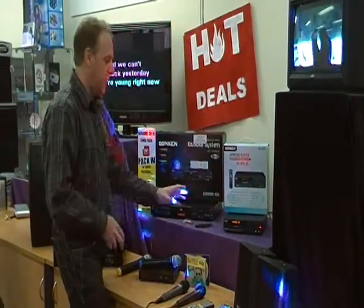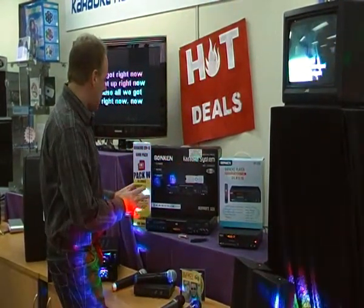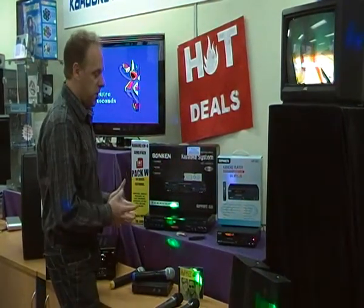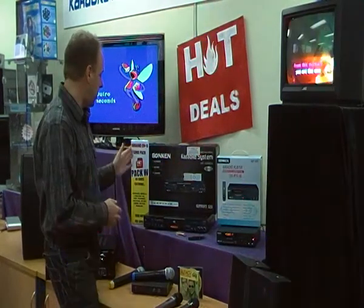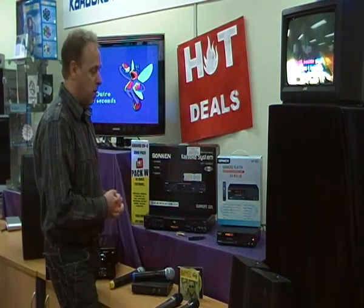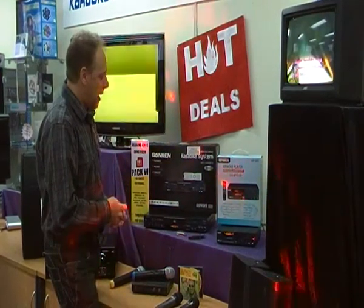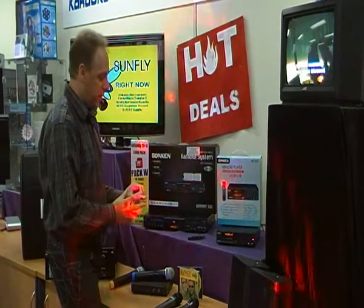We have lots of package deals available for both units. You can buy just the player if you're replacing an existing one, or you can buy package deals that include microphones and song packs. There are 24 different hot deal packs on our website at the moment, ranging up to 93 songs per pack, so they're really great value. You can add more packs on for a little extra as well.